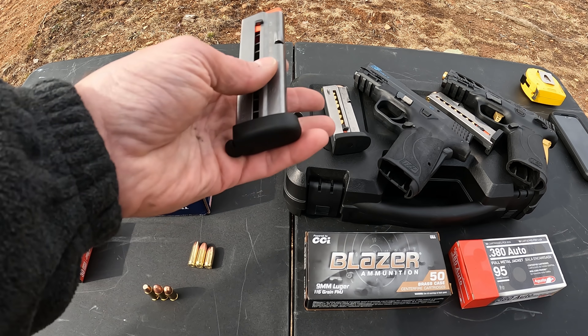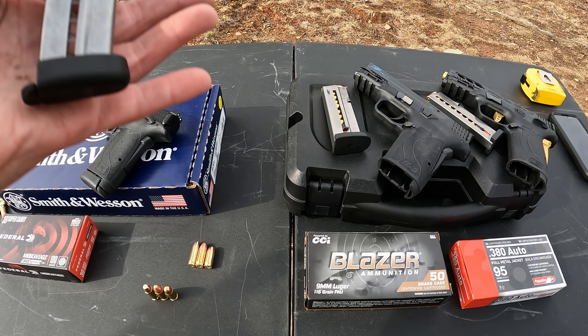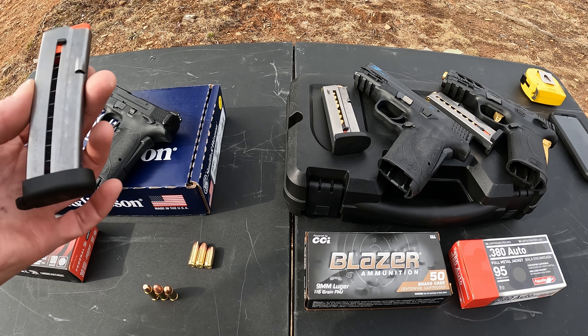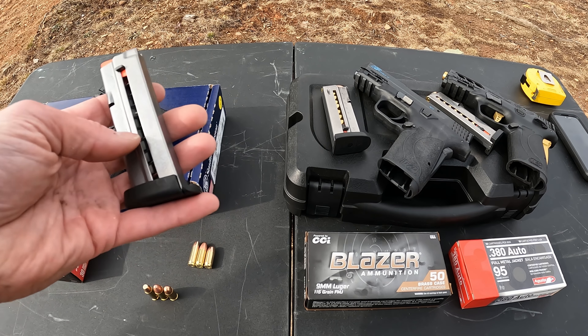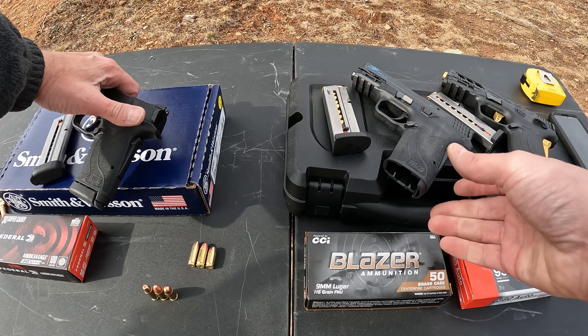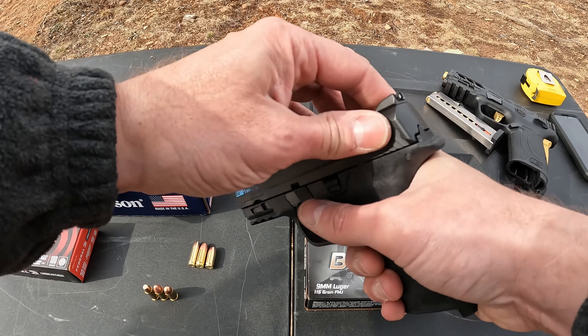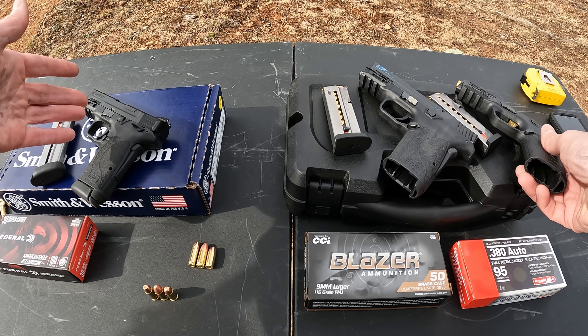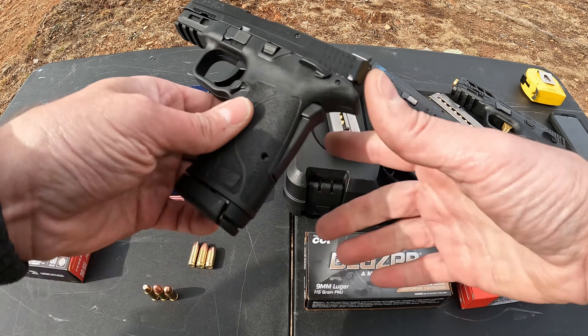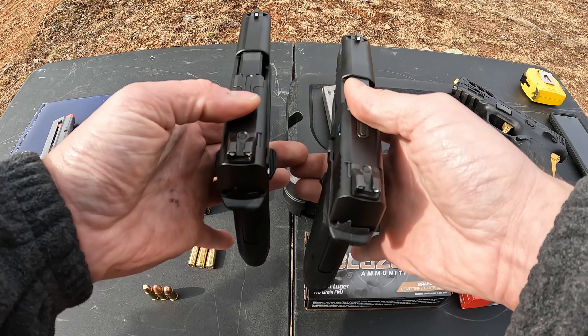One thing I can say is the magazine gets harder to load on this 30 Super Carry when you get to the bottom, versus these 8-rounders — noticeably harder to load the magazine. Nothing terrible, but the reason I'm bringing that up is because these EZs are marketed to be very easy for people with lower hand strength or difficulty racking slides and loading magazines. So that's something pretty important if you're looking at one of these EZs. As far as slide racking, the 30 Super Carry is actually harder to rack than the nine — not much, and it may be because I've worn in the nine some — but it is noticeably harder.